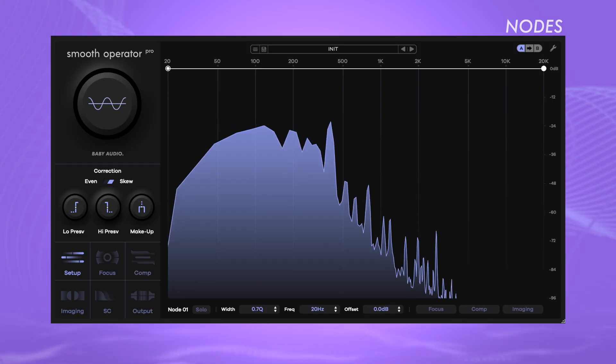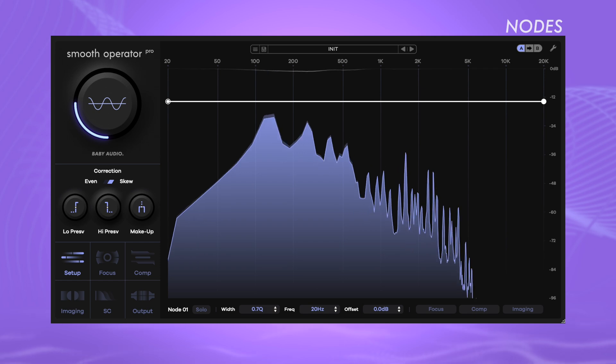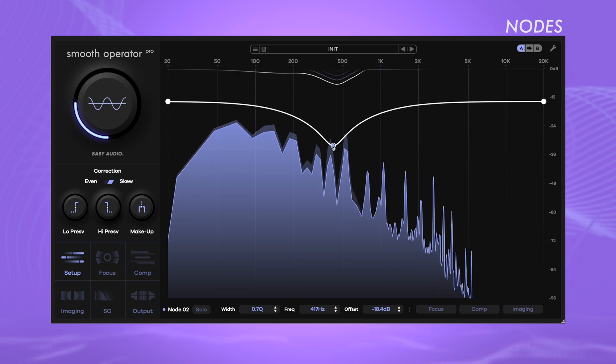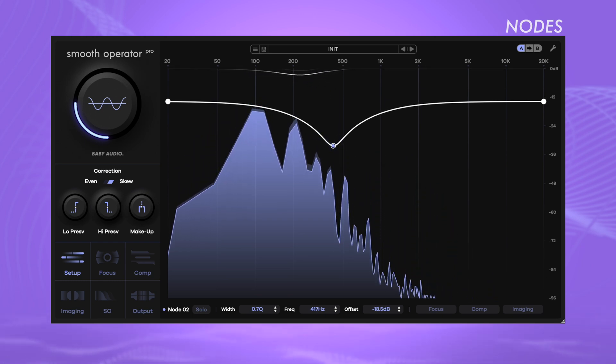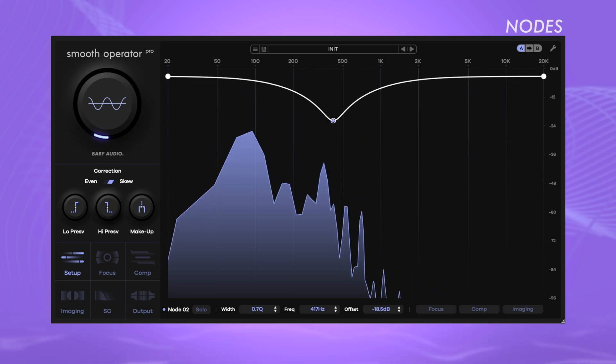If you drag the node down, the processor will set a lower threshold in this frequency range, leading to more intense processing of the signal in this area. If you drag it up, the threshold in this area increases, resulting in the signal being processed less intensely in this frequency range compared to the overall signal. This way you can quickly fine-tune the threshold to meet your needs.